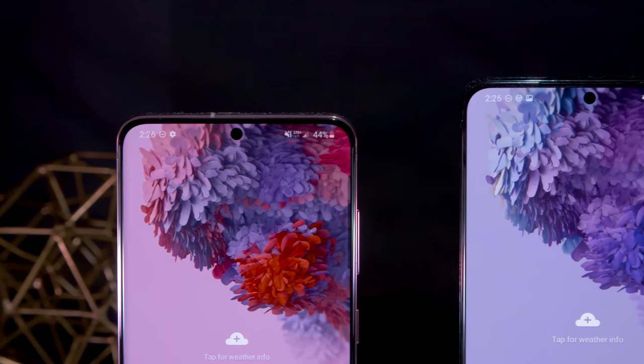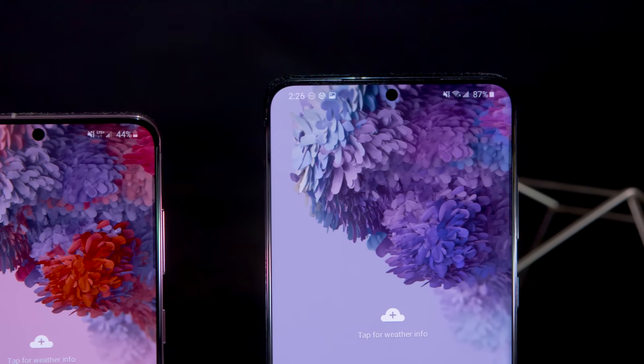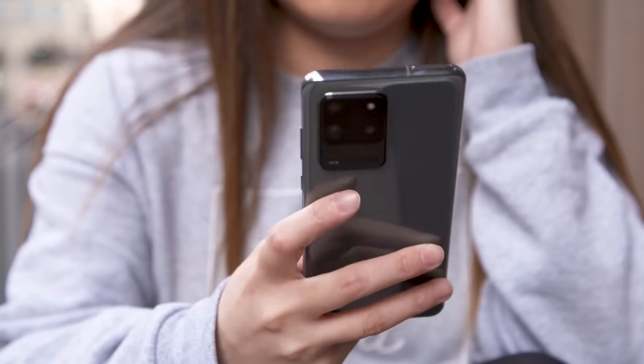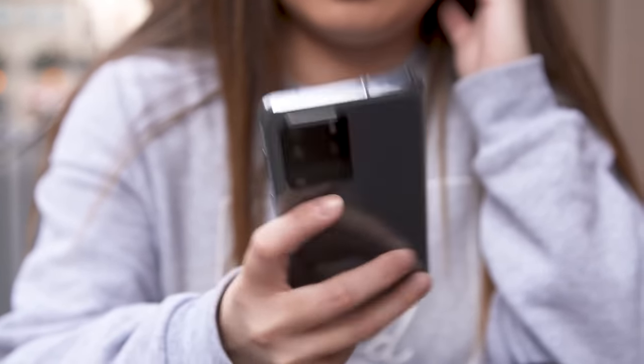The front-facing camera is also different from the Ultra. Rather than a 40MP sensor, you get a 10MP one in the S20 and S20 Plus. In general, I didn't notice a huge difference in quality, especially since the S20 Ultra shoots selfies at 12MP by default. When 40MP mode was enabled, the super sharp images definitely had more detail than the S20 and S20 Plus delivered, but I didn't miss the extra clarity — except in low light.